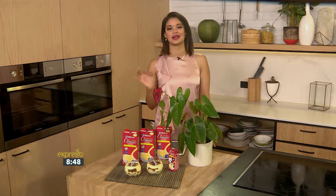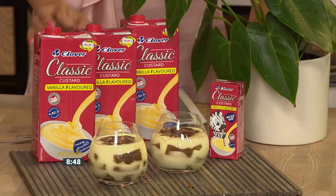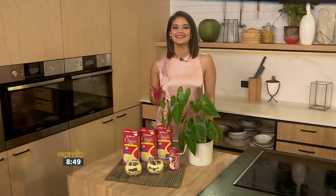Clover Classic Custard Creamy Tiramisu is a spin on the traditional combination of coffee and chocolate, known for its homemade taste. You might even prefer this twist to traditional tiramisu. Rich, creamy and delicious, layered with classic custard.